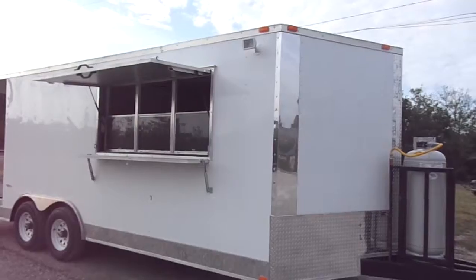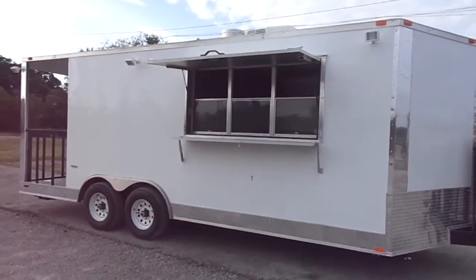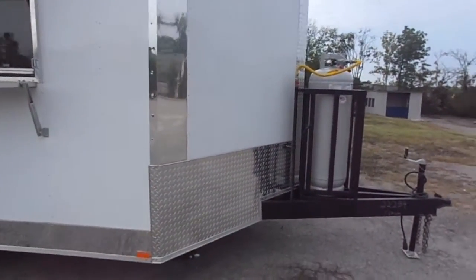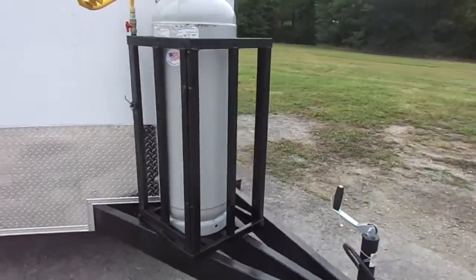Today we have an eight and a half foot by 20 foot concession trailer with a porch. This trailer is white in color and has the 100 pound propane cage on the extended tongue up front.